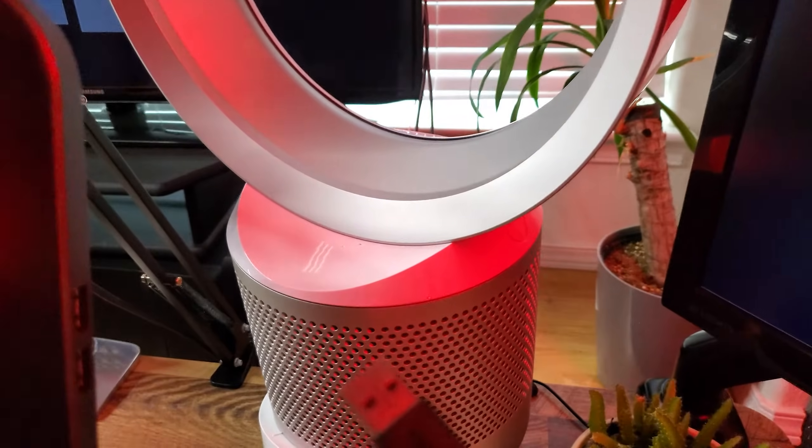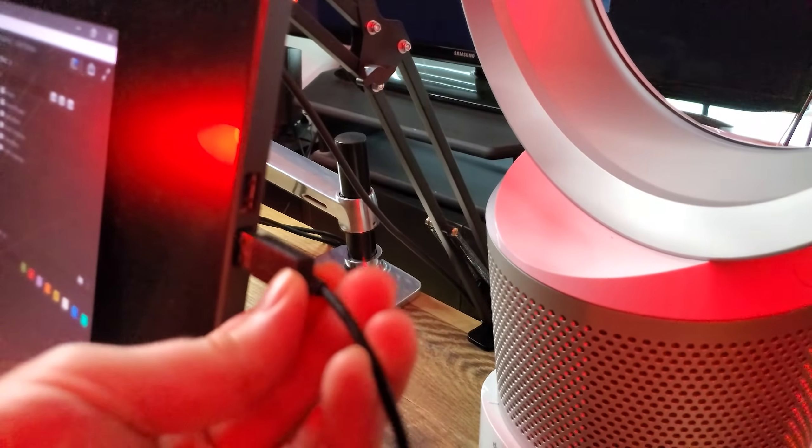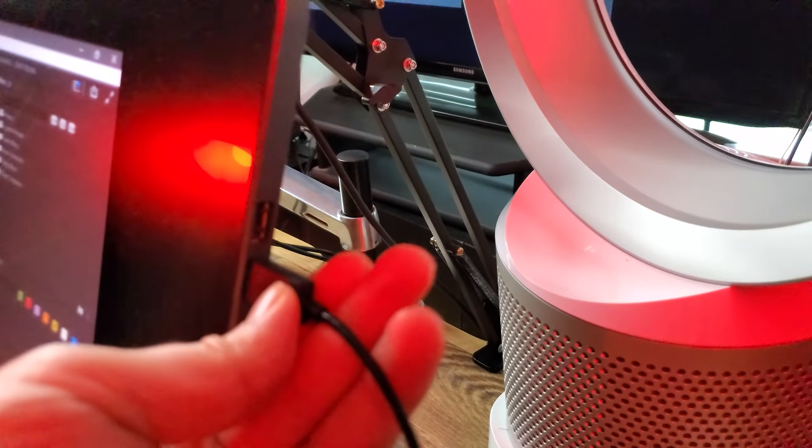USB ports are grouped together in buses, so you may even need to try a different grouping of ports, such as one on the front or the back of your computer. If that fails, consider trying a different USB cable to rule out the cable being broken.